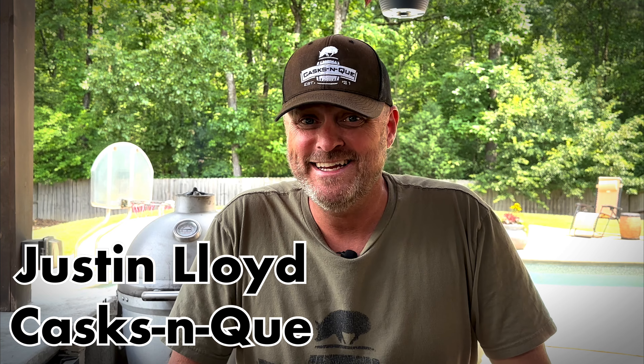Hey guys, thanks for stopping by Cask and Q, your whiskey and barbecue channel. I'm your host Justin Lloyd, and today it's Memorial Day so we're going to cook a half chicken. Stick around.